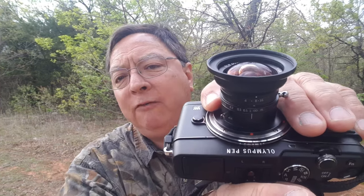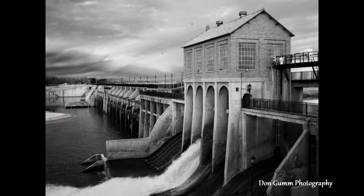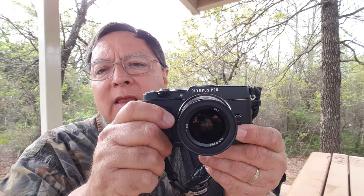The SLR Magic 8mm f4 super wide-angle lens for Micro Four Thirds — let's talk about it. When I first started shopping for a super wide-angle lens for my Olympus Micro Four Thirds cameras, I happened upon this SLR Magic 8mm f4. Most of the videos and reviews I found were about its usage for video or for drones, and there really wasn't much about still photography. So today I want to talk about it from the perspective of a still photographer and see how it stacks up in terms of image quality and value.